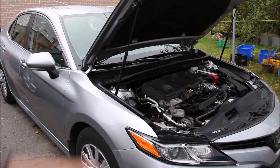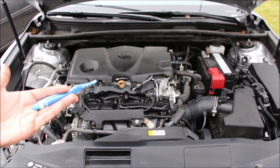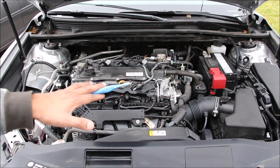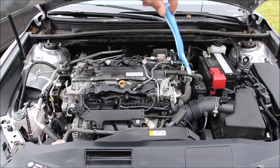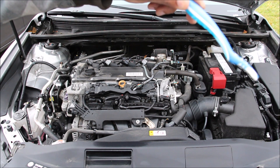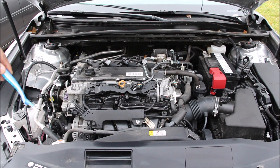We're going to start by taking a look underneath the hood. Under the hood of the new Camry we have Toyota's A25A FKS engine situated transversely for front-wheel drive. The engine is slightly on the passenger side while the transmission is underneath on the driver's side. We have the battery at the top, the air box over here, the ECU and relay box on this side, and the coolant and windshield washer jugs on this side.